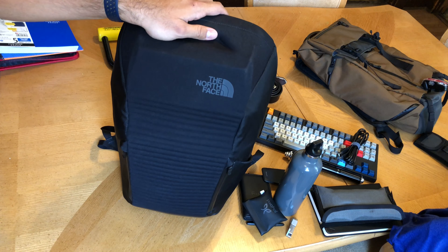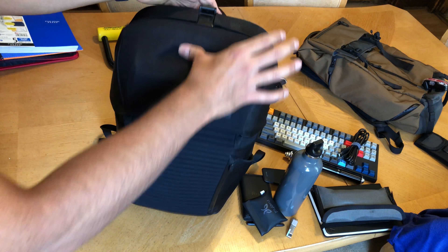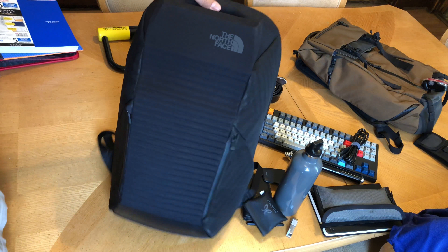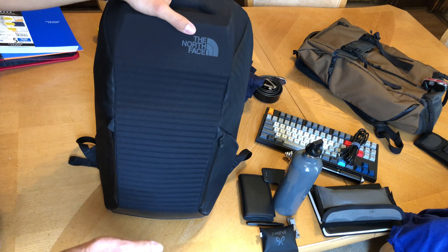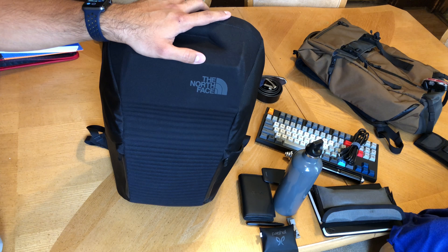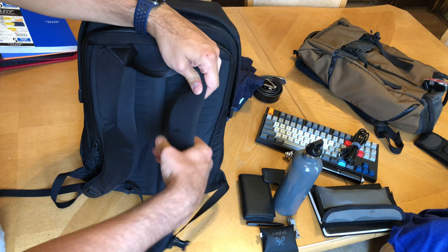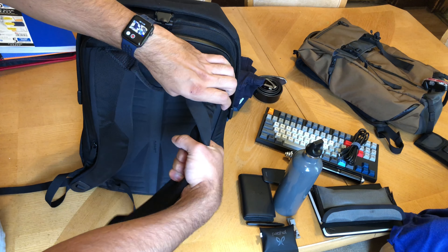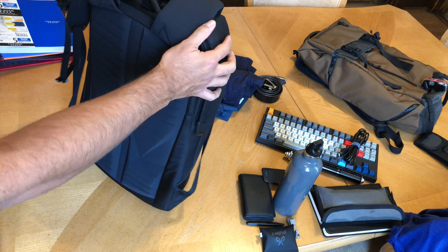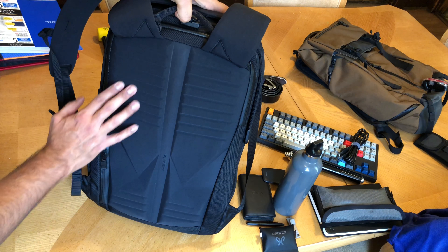This is a 22-liter, very rigid bag — it's not something that can expand and compress. It's a lot like the Peak Design where it's just a very hard shell pack and very slim. Everything is streamlined. This is actually a pretty good amount of stuff, and I really thought about how to lay it all in here to make the most of the limited space.